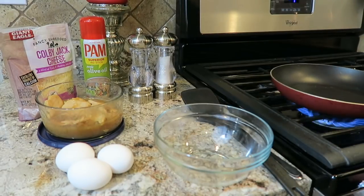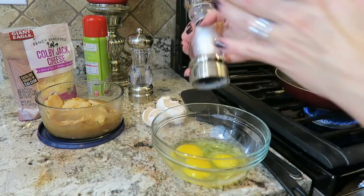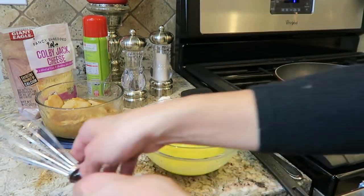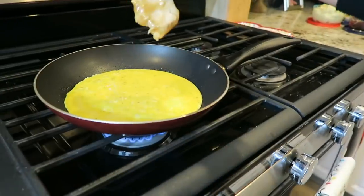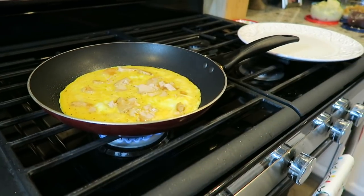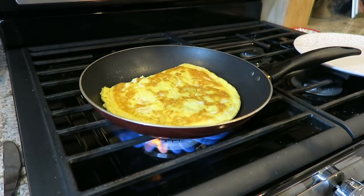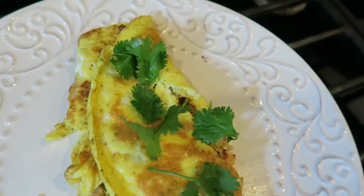Time for a protein-packed turkey omelet! We're going to be using that leftover turkey, three eggs, and some Colby jack cheese with salt and pepper to taste. Just whip up those eggs and transfer them to a greased pan — I'm using cooking spray, but you could also use butter. Once your omelet is cooking, add your cheese and break that turkey into pieces and toss it right in. You could also add in any leftover veggies. I'm sticking with just turkey and cheese, with a little bit of parsley to garnish.